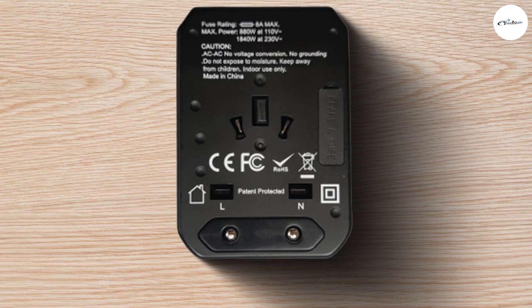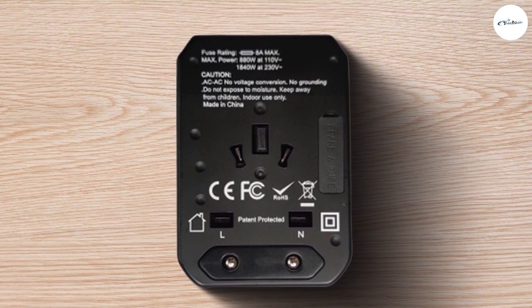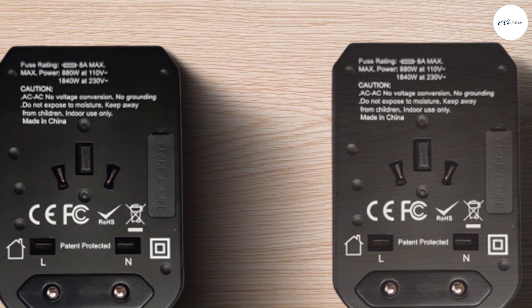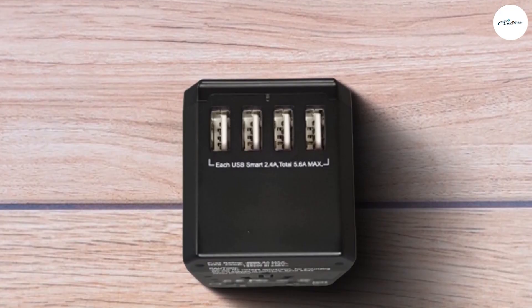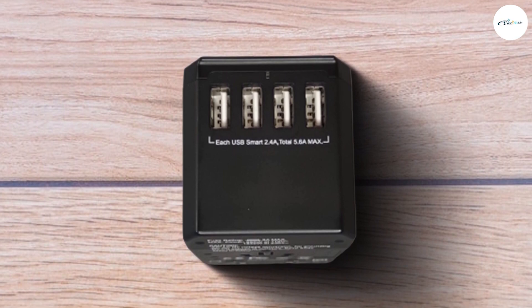For the USB Type-C port, I was able to charge my phone using my Type-C cable. The three amp output makes charging faster compared to the four USB ports. To use the travel adapter, simply switch to the pin that is needed and plug it into the wall power socket. Switch the wall power socket on and you will see a light on the travel adapter USB ports area — this means you are good to go.